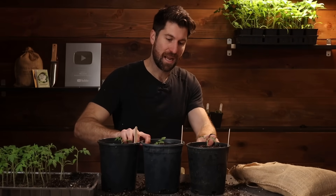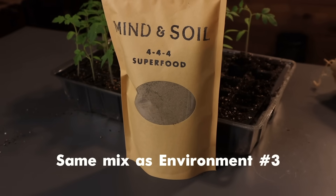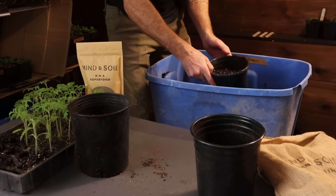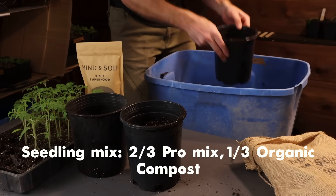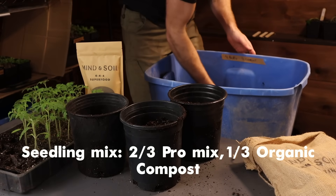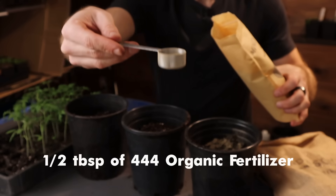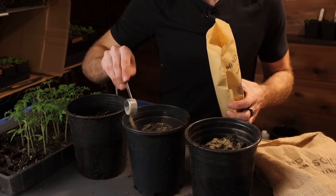Let's move on to environment number four, which is the same mix as environment three but now with some 444 fertilizer. I filled them up about two-thirds of the way with that new blend of two-thirds pro mix and one-third organic compost, dug a little hole right in the middle, then grabbed half a tablespoon of 444 and sprinkled that into where I'm transplanting the tomato.